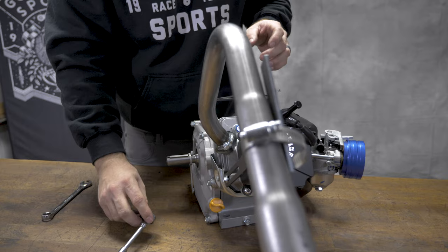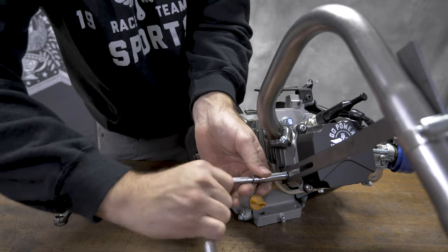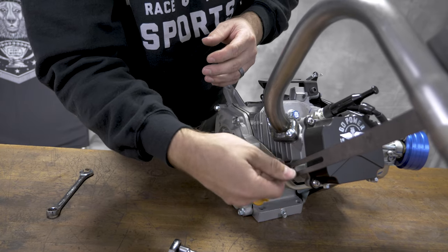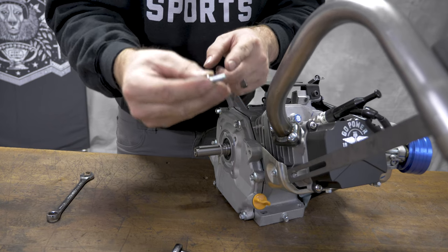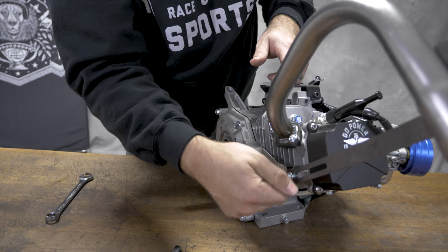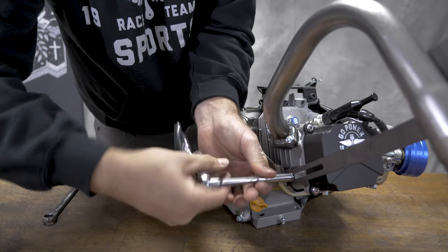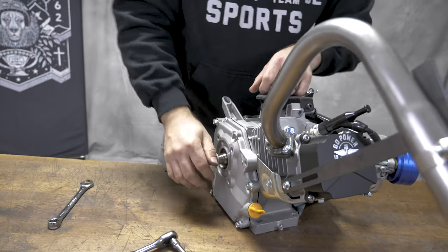I like to do one final step. I take this bolt back out and make sure that it doesn't move. If it moves, then there's tension on it. I'll then put a little bit of blue Loctite on this bolt, snug it up, and it's ready to go.